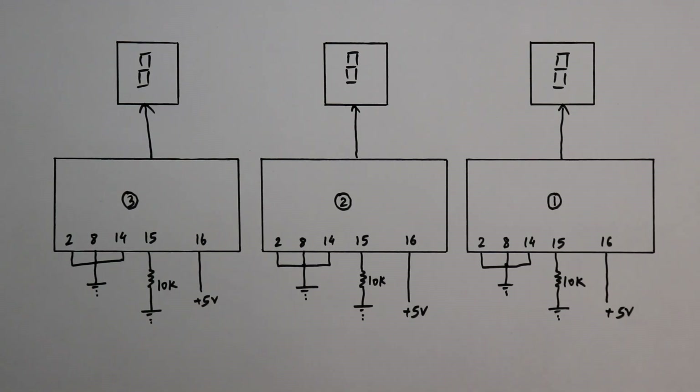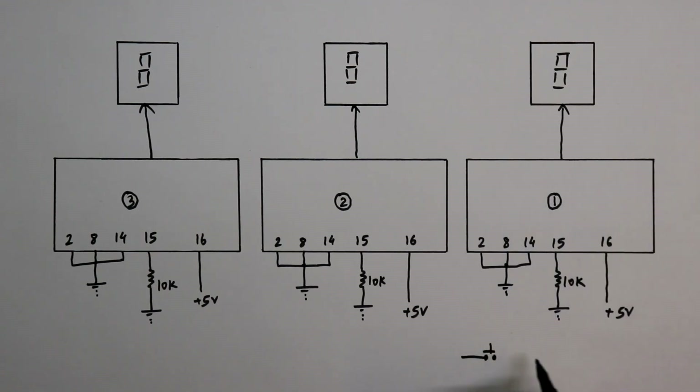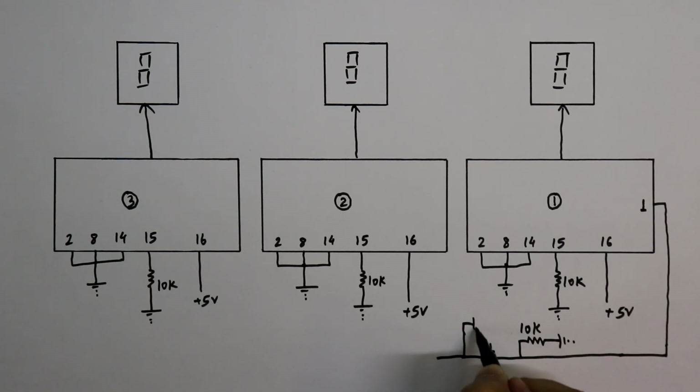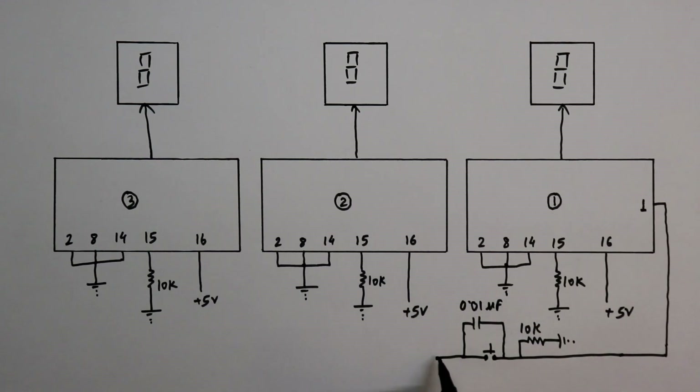Now we have to cascade these three ICs. IC1 will receive the clock signal. We will provide the clock through a switch connected to IC1. If you are going to use a microcontroller or any other IC to provide the clock signal, connect it to pin 1. With this, you have to connect a 10kΩ pull-down resistor. For debouncing the switch, connect a 0.01μF capacitor. The other side connects to plus 5V. So whenever we press the switch, it will receive a clock signal.